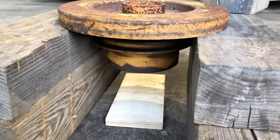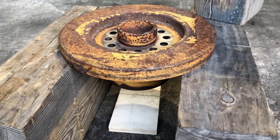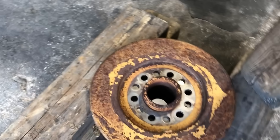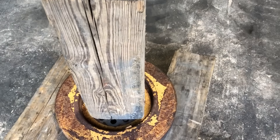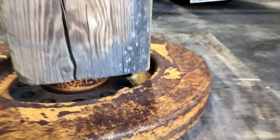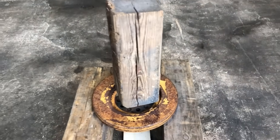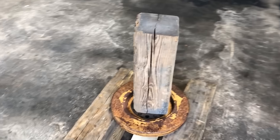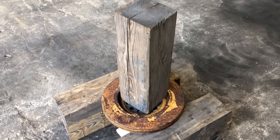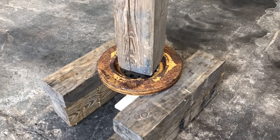You just block it up so the pulley will go down in between the blocks and hang there by the damper. Then you take another big square block that will fit in the recessed area of the damper, on top of the part of the pulley that protrudes through. Then you take the BFH — I'll let you figure out what that stands for — and you smack this block on top and knock the pulley out of there.